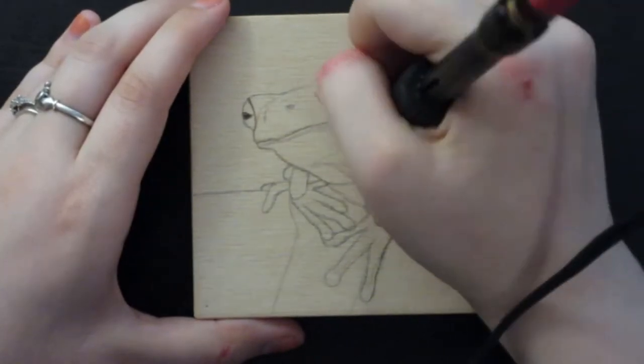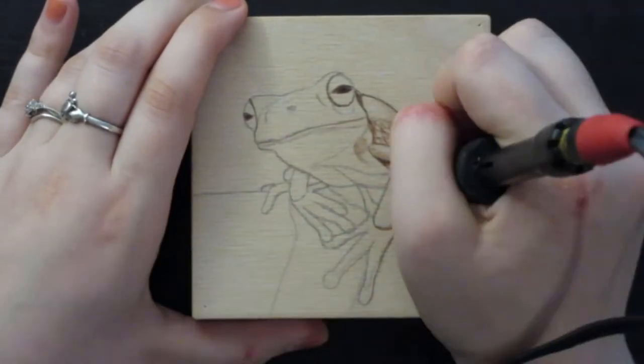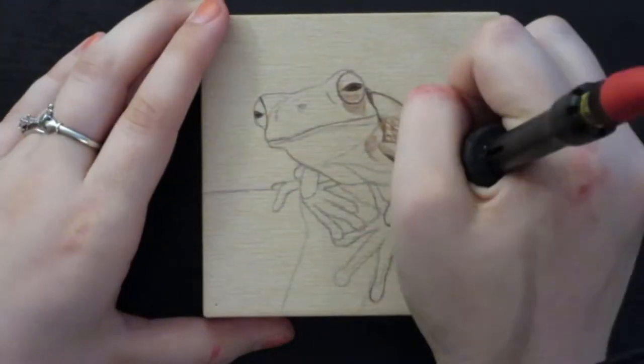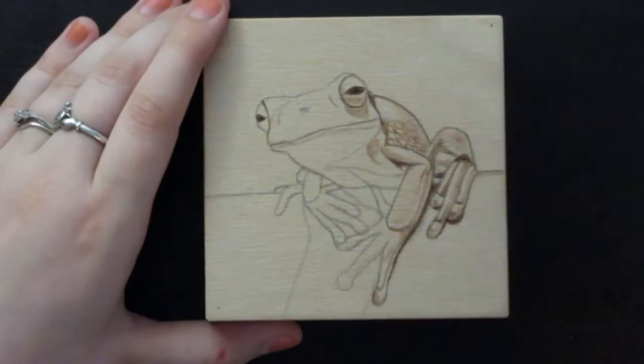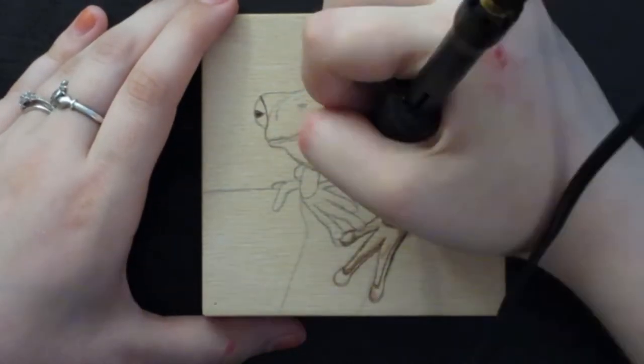As usual throughout this entire video I'm using my razor tip burning system and I actually ended up using my spoon shader pen for the whole artwork except for my signature. As for image choice I decided to go with this frog because I wanted to work on something with a strong cast shadow and a dark background which you'll be able to see later on.